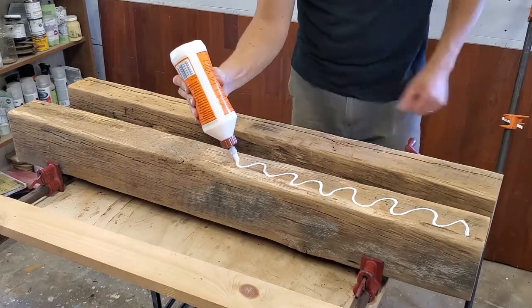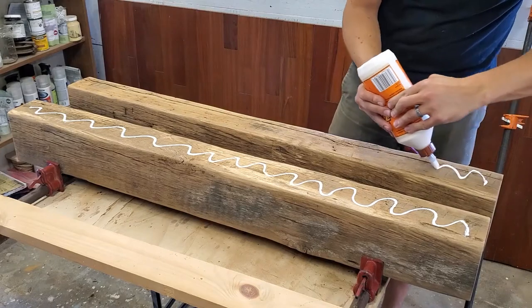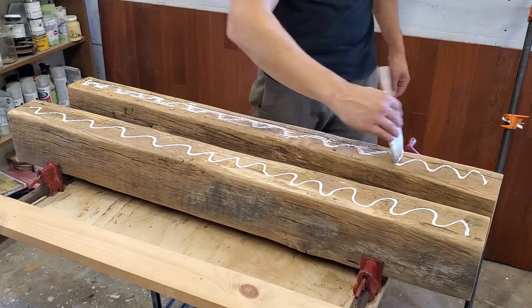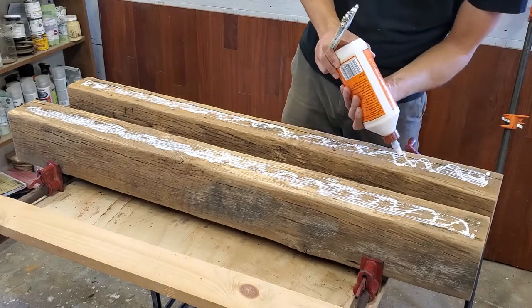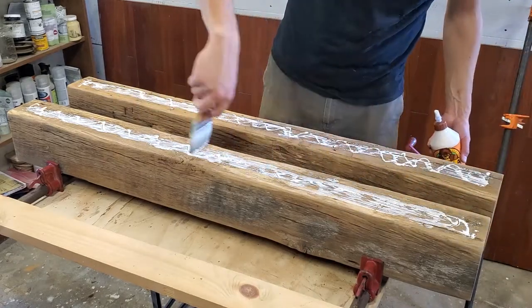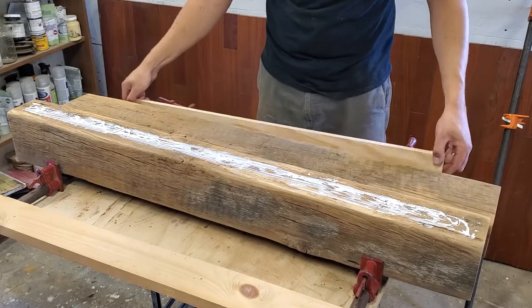I'm going to go ahead and glue the pieces together as well, just to give it a little extra hold. This step is a little unnecessary — probably a little bit overkill — but I just wanted to make sure I was getting a nice tight hold on the two beams.